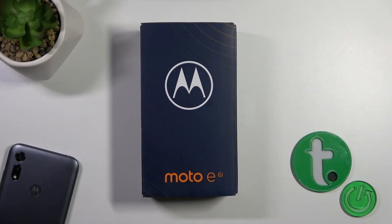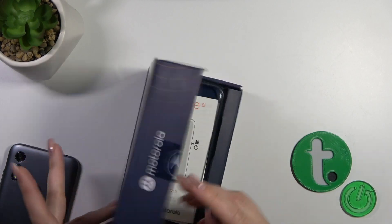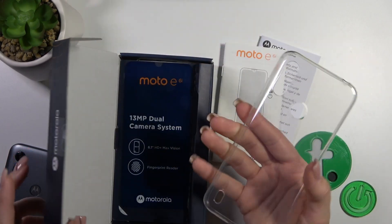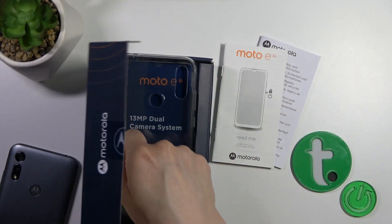Hi, today I'm reviewing the free Mozza E6i and I'll show you that the device comes with a protective case by default. So let's open the box — there's some paperwork, and we can see that the device comes with a protective silicone case. In my case it's a clear color, so you shouldn't need to buy it separately.